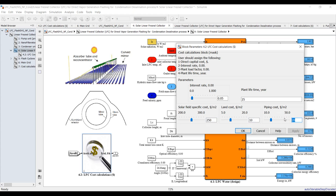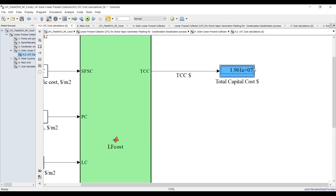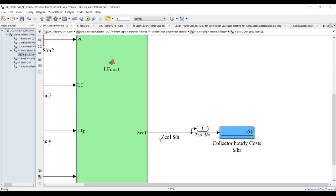For cost analysis of the linear Fresnel collector, double-click to assign interest rate, plant lifetime, solar field specific cost, land cost, and piping cost — because the system contains a lot of piping and loops. This is our total capital cost of the solar field, and this is your hourly cost in US dollars per hour.